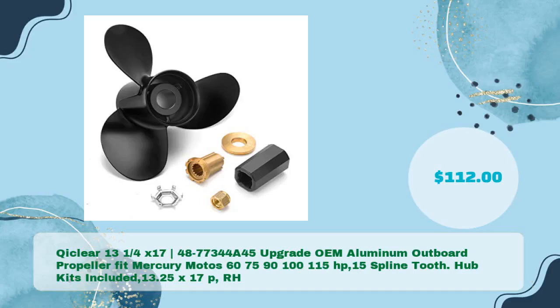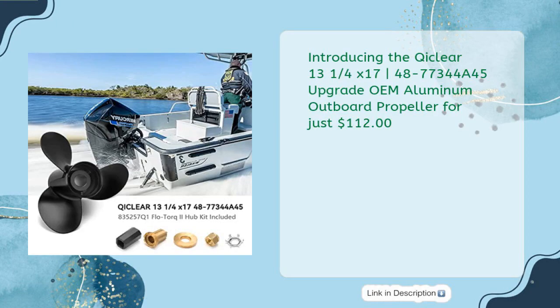Check Clear 13¼ x 17, 48773 44A45 upgrade OEM aluminum outboard propeller, fits Mercury motors 60, 75, 90, 100, 115 horsepower, 15 spline tooth, hub kits included, 13.25 x 17 pitch, right-hand, in just $112.